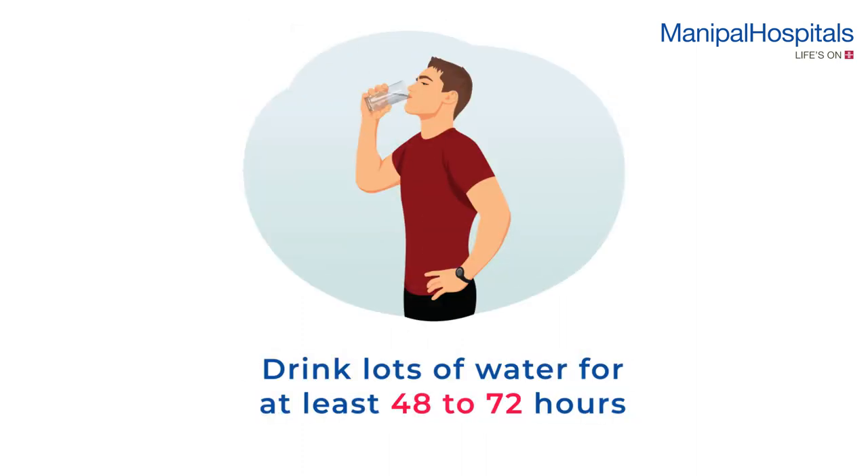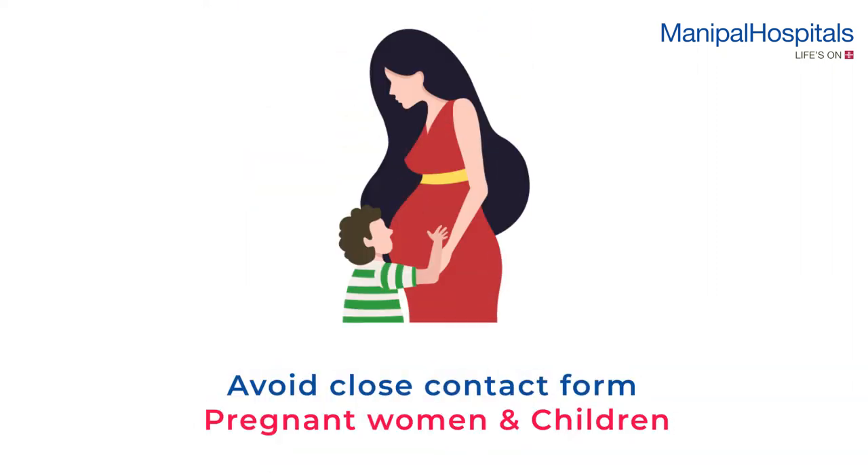You will be advised to drink lots of water for at least 48 to 72 hours after the isotope has been administered. Please avoid close contact with pregnant or lactating women and young kids for 48 to 72 hours after the test.